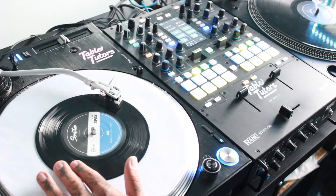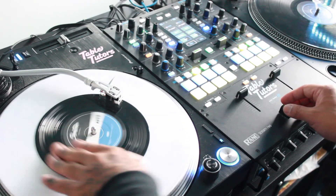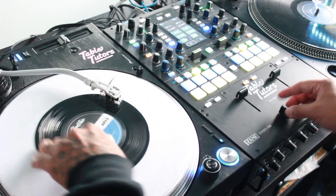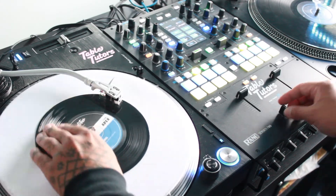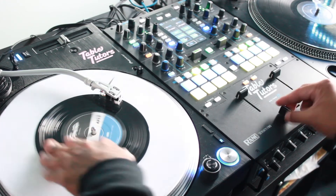And then you can catch different timings with them as well. I just switched the fader to hamster because that's the way that I scratch. Different timings will sound different, and that's the boomerang scratch.